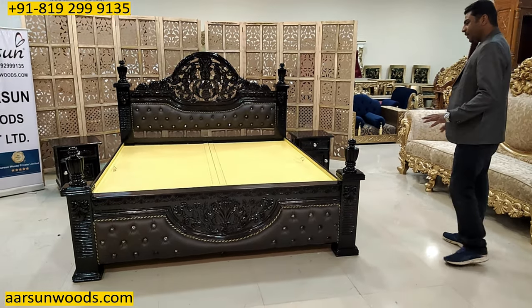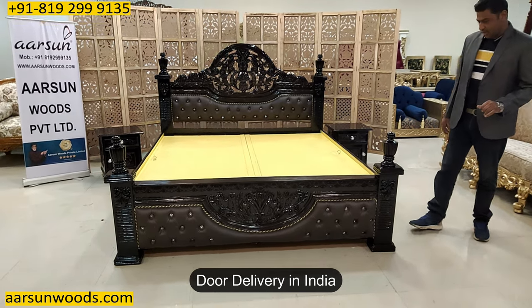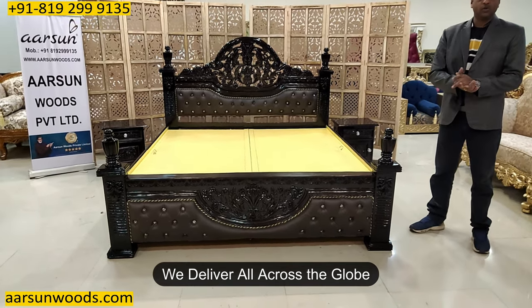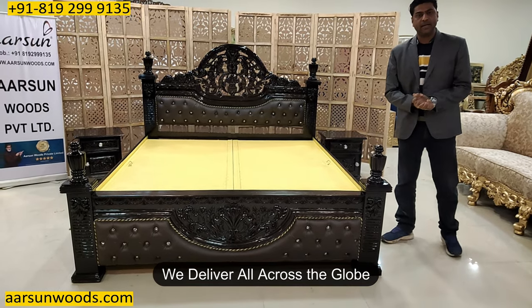This one is going to Bangalore. Anywhere in India you want something, let us know and we will deliver to your place. We deliver across the globe also — so anywhere outside India you want something, let us know and we can arrange delivery for you.